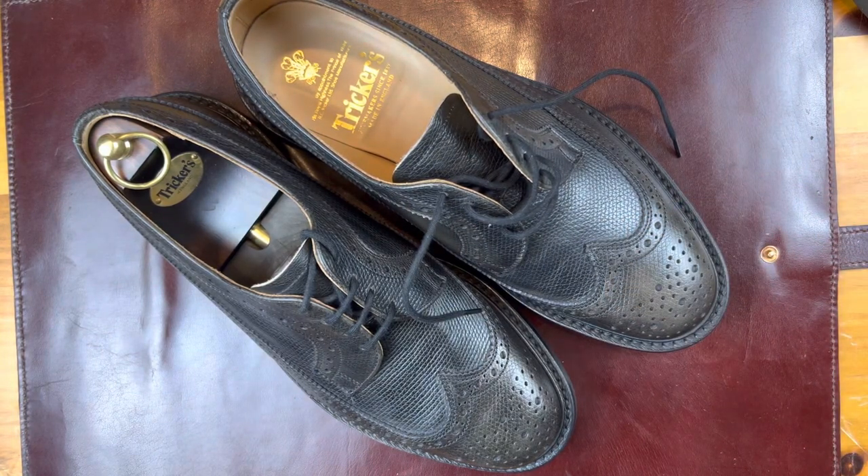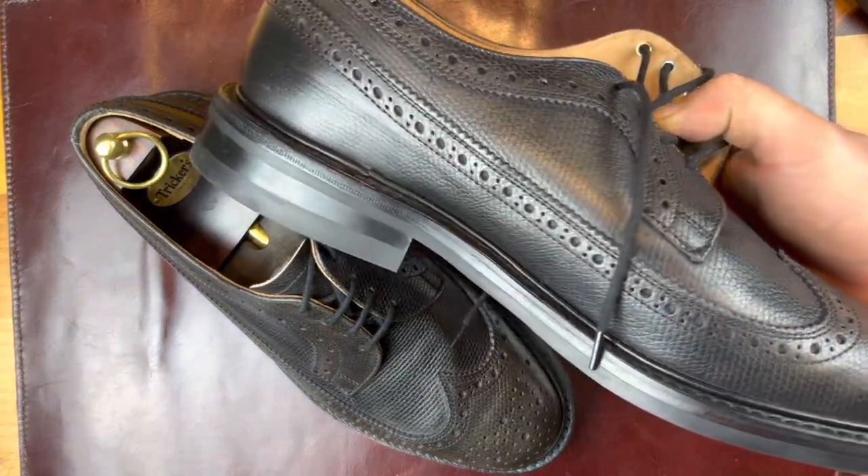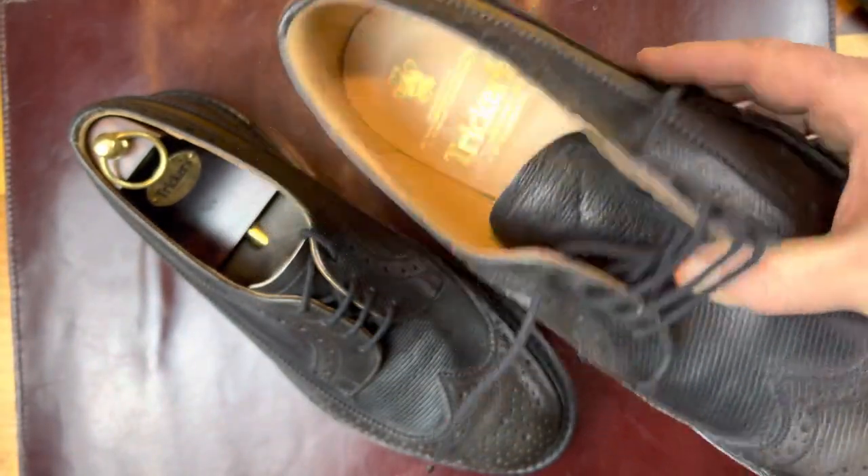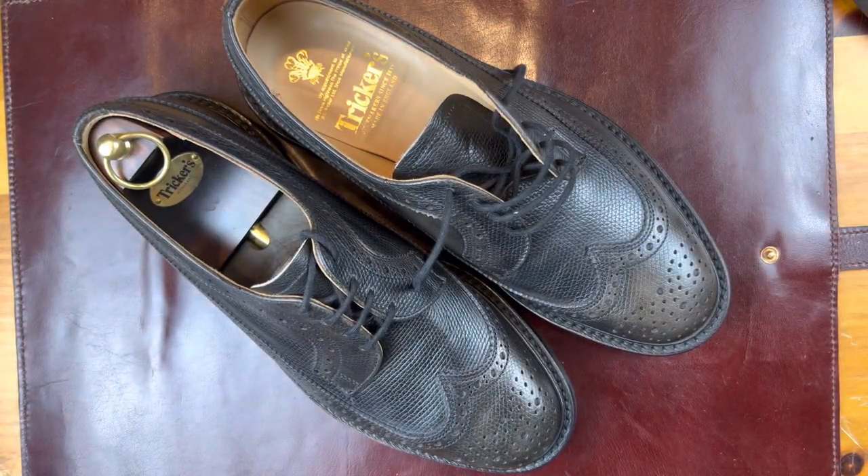If every brand made it, this would be one of the core shoes in my collection. Unfortunately, since most brands don't carry it and I wanted to learn about a lot of brands, I did have to pivot my collection strategy away from the long wing — but I do love it. I think it's a great style and something you see more and more out there. So this is Wisconsin Shoe Guy; those are my thoughts on the Trickers Richard. Let me know your thoughts in the comments below.